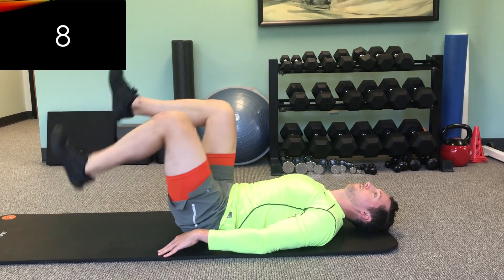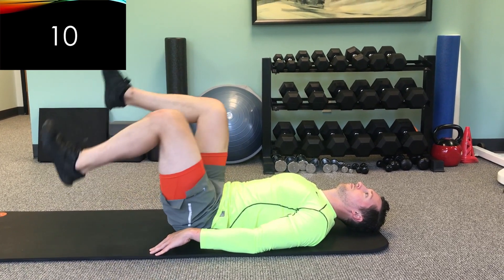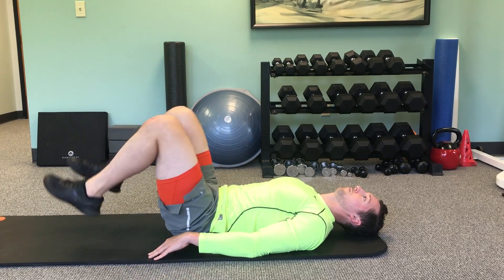This is number eight, number nine, and finally number ten. We'll stay on our backs for the next exercise.